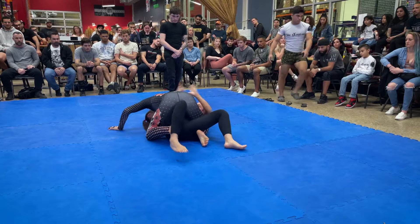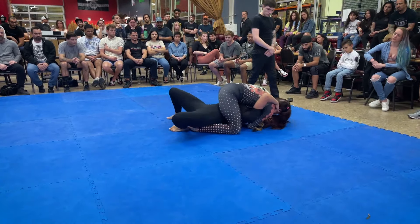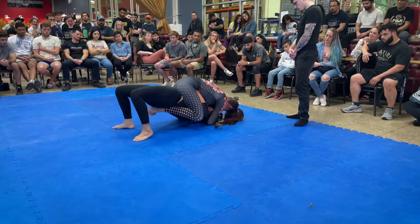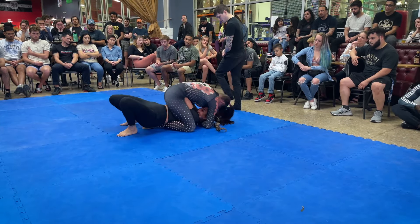You want to get arms back to the inside, so left arm, cross that hip. Bridge towards me first and bring that right elbow back to the inside. Bridge towards me and get that elbow to the inside.